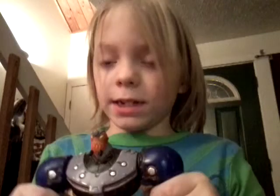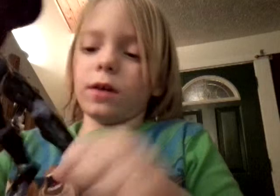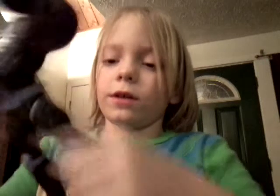Hi everybody, my name is Adric, this is Volcanus. He has an 8-inch install. His arms don't bend — see? Trying right there. His legs don't bend either, but they do have a cool play feature. When you go with this, it does that. Like that. See?